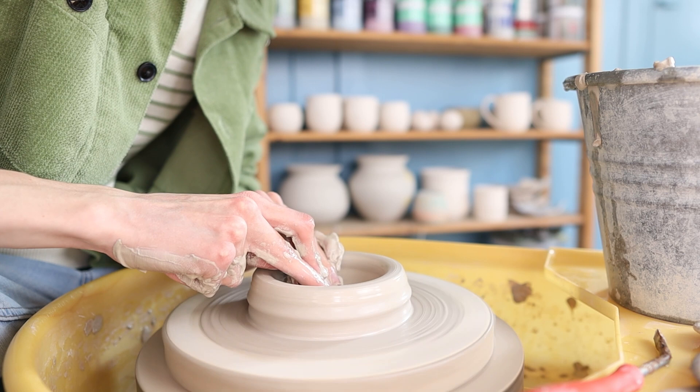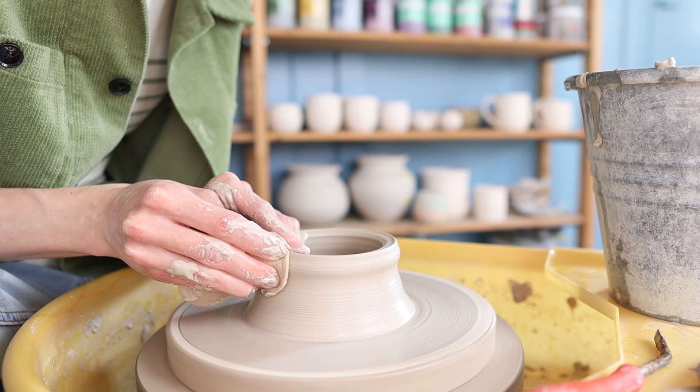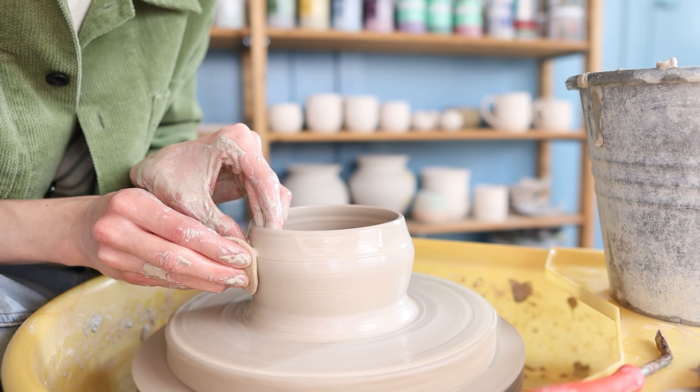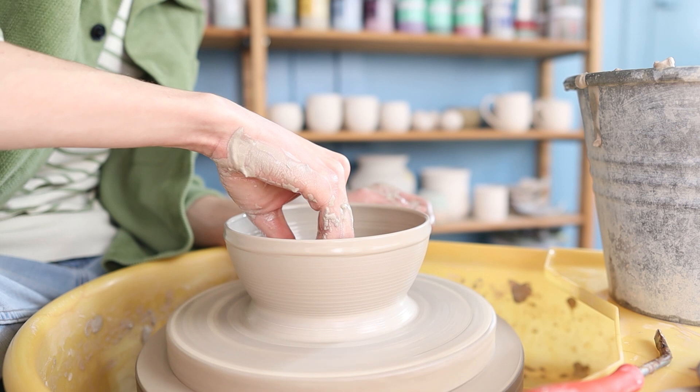Then I press the clay a little bit inwards because it became a bit too wide, and then I went over the bottom an extra time to make sure it was nice and flat, and then I start pulling up the walls. I take a sponge in my right hand and I press the clay towards my left hand on the inside while making an upwards movement. I repeat this multiple times to get more height in the clay. I start off with first making it a straight cylinder to get the clay a little bit higher and then I slowly start pulling the clay outwards, starting at the bottom and slowly moving upwards, pressing the clay outwards while making the walls a little bit thinner and higher.